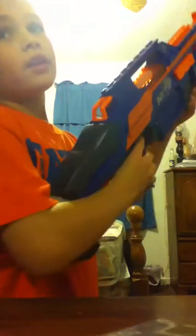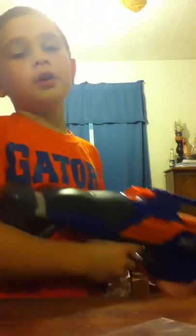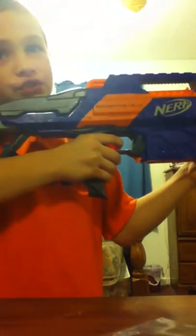In my overall opinion it's rapid-fire but slow — but what do you expect from Nerf guns? I think it's pretty good, just needs a few more big batteries and a bigger dart clip. That's my overall opinion.